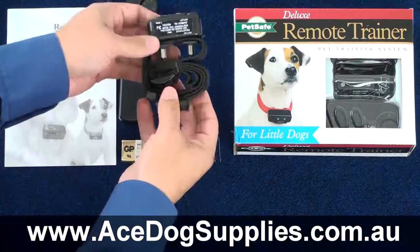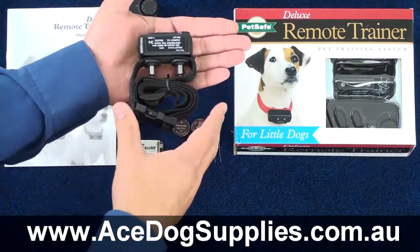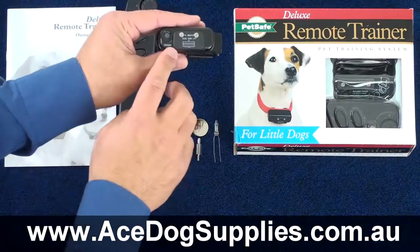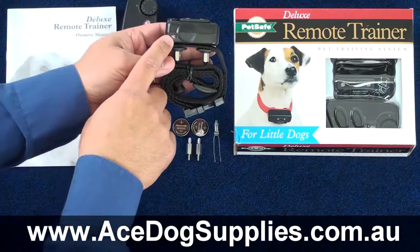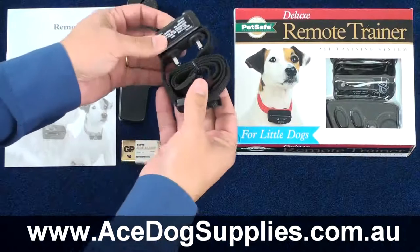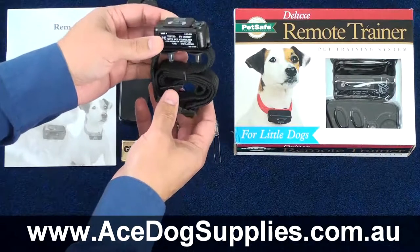The receiver collar is a reasonably small size, which is why this unit is designed for dogs between 3.5 kilos up to the 18-kilogram level. On the front we have the battery compartment where we slide in the two collar batteries, as well as an on/off button. On the top there's a light indicator which will flash once the batteries become low and need to be replaced. It comes pre-attached with a nylon collar with a quick-release clip, and the collar itself can be removed if it gets dirty and needs a wash.